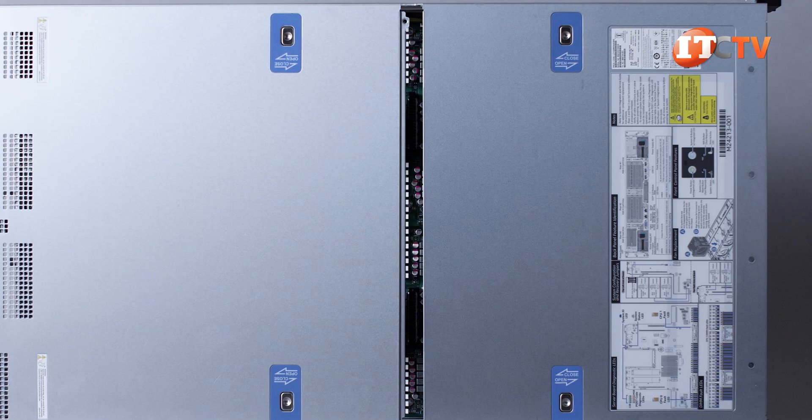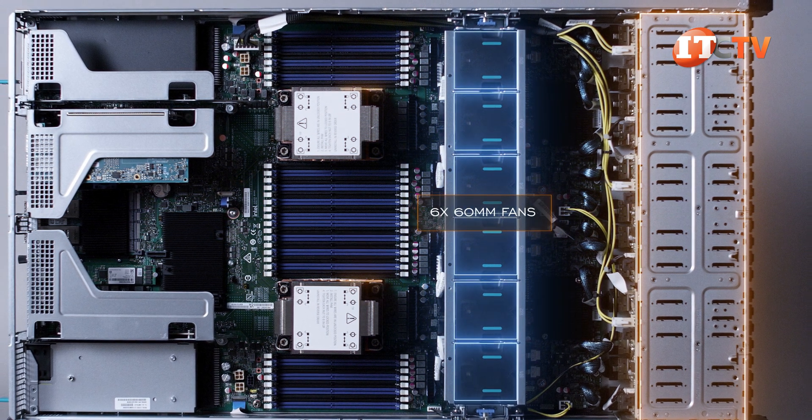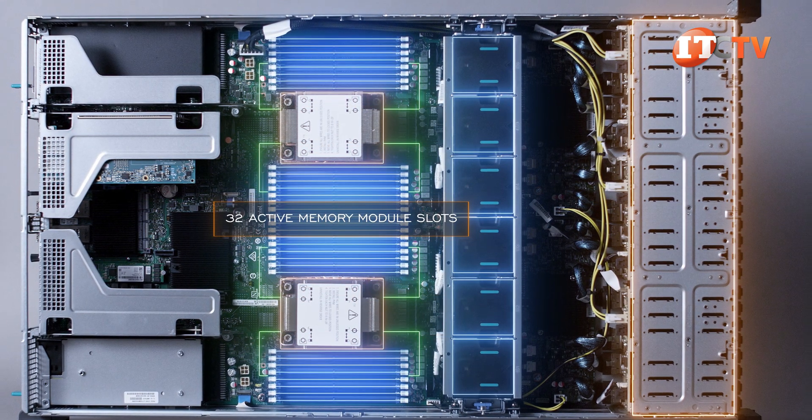The cover panel is removed in two sections. Inside, you can see a logical layout with drive cage, six 60mm fans, and dual CPU sockets, each in charge of eight memory module slots to either side, for a total of 32 active memory module slots with both processors installed.